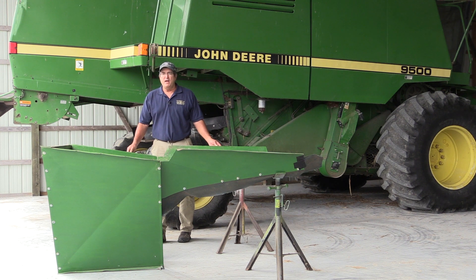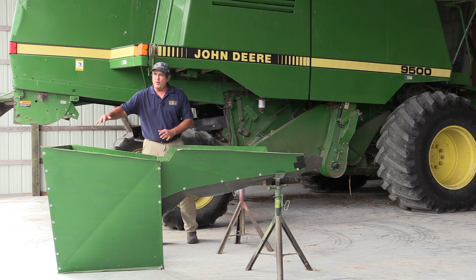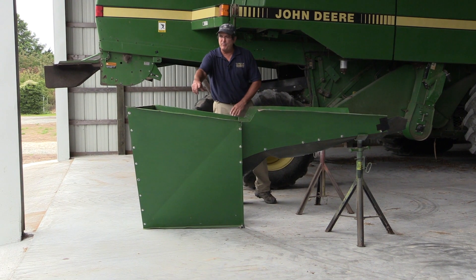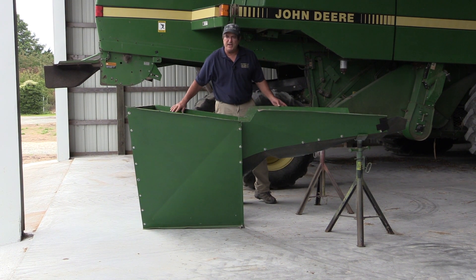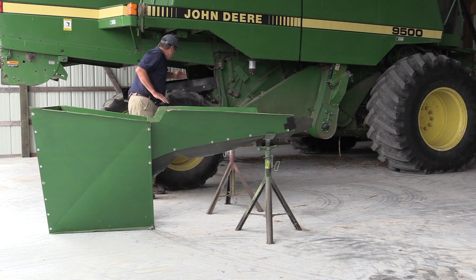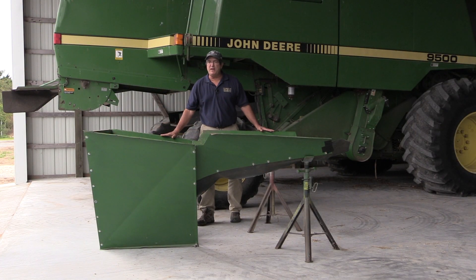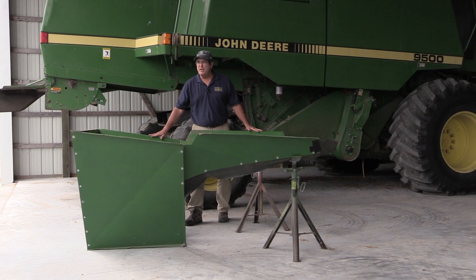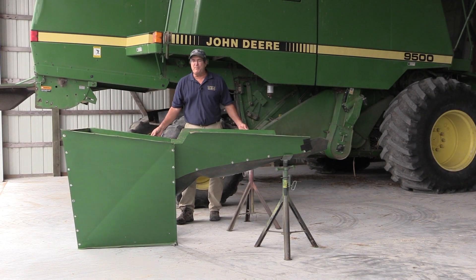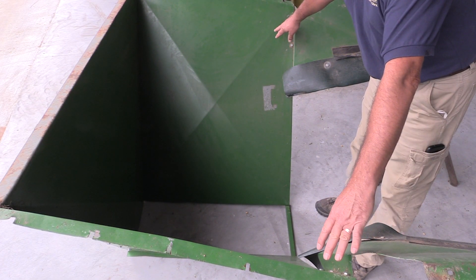This prototype was built here at the shop at the University of Delaware. Our chute consisted of five pieces of metal — three of them form almost like a funnel in the back, bolted together along the seams, and then two pieces that fit up underneath to contain the weed seed. The sheet metal was bent to form an edge that allowed us to attach it up underneath the combine. This is the main body of our chute, composed of three pieces of sheet metal.